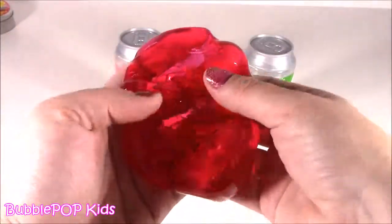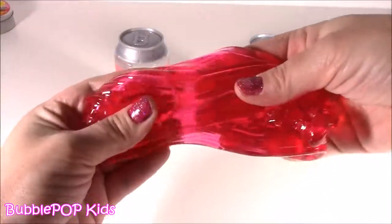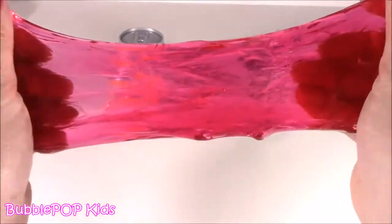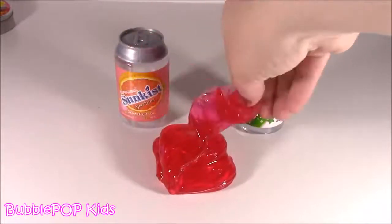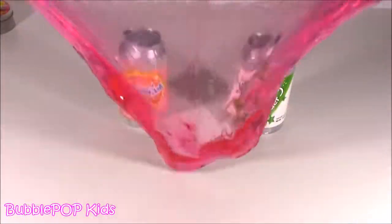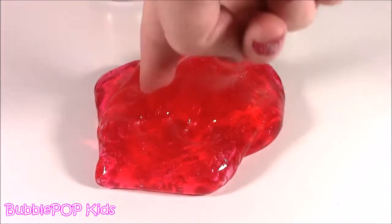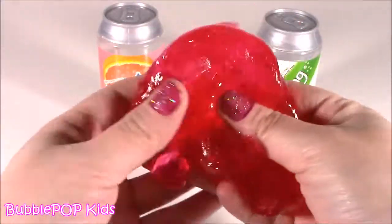I was going crazy over that sparkle putty and the foam, but nothing beats this stuff. It is so crazy. Best texture. Sometimes slimes kind of break apart like little jelly pieces, but this is so super stretchy and so clear. It's got such a cool color - it's kind of hard to make a slime like that. Love it. The sparkling grapefruit soda - scented, delish slime. I have never smelled a slime that was so sweet.